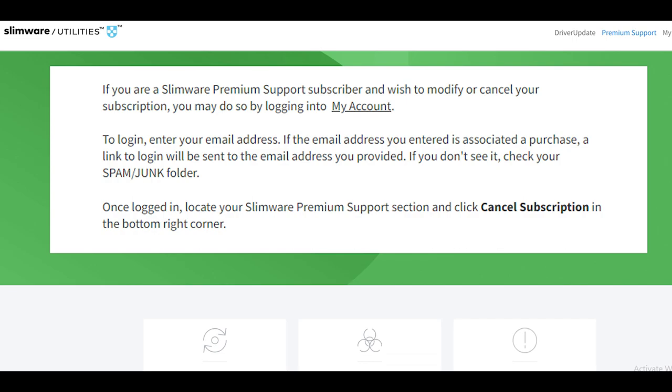Log in to your Slimware Premium Support account. Once you've logged in, go to the website's top right corner and click the My Account link. Click the Subscription Management link from there. You need to click on the Cancel Subscription button under your Slimware Premium Support subscription.